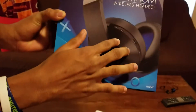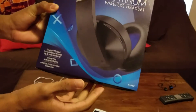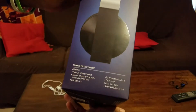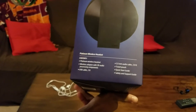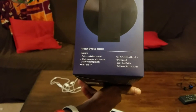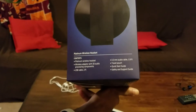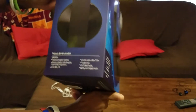It also features advanced noise-canceling hidden mics built into the back of the headset, so the microphones are not in the front — they're in the back, which is kind of different. On to the side, here's what comes inside the box: the Platinum Wireless Headset, the wireless adapter with 3D audio processing components, a two-foot USB cable, a 3.5mm audio cable at 3.9 feet, a travel pouch, a quick start guide, and a safety and support guide.